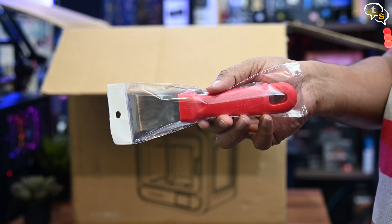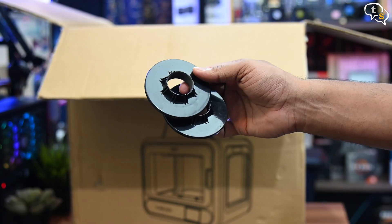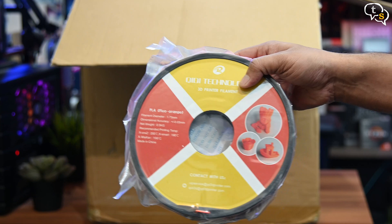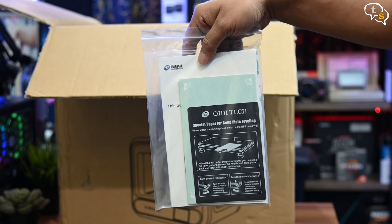In the box we have: a scraper, screwdriver, pen drive, filament holder — this rolling pin is actually a filament mount — a roll of filament, power cord, toolbox with some spares, and a manual.